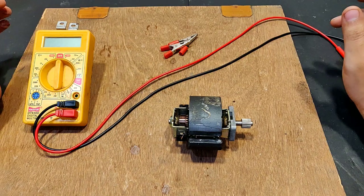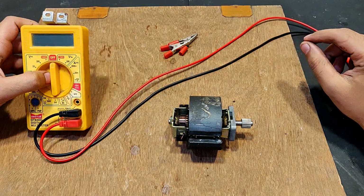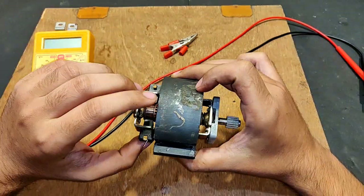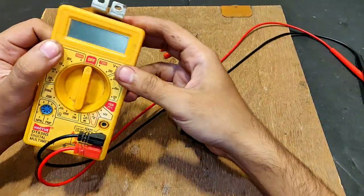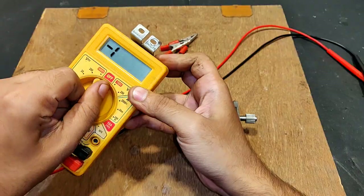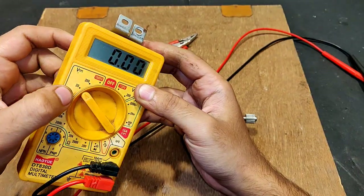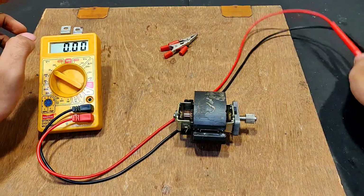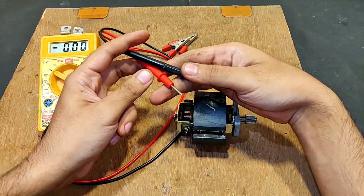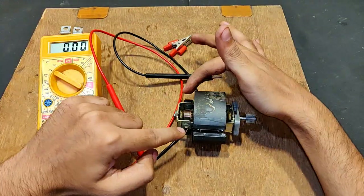With the completion of the induction generator test, let's come directly to the mixer motor as generator test. This mixer motor is going to generate DC unlike the induction motor. First pointing it towards 20 volts DC mode. These two terminals from the multimeter will be connected to the brush terminals.